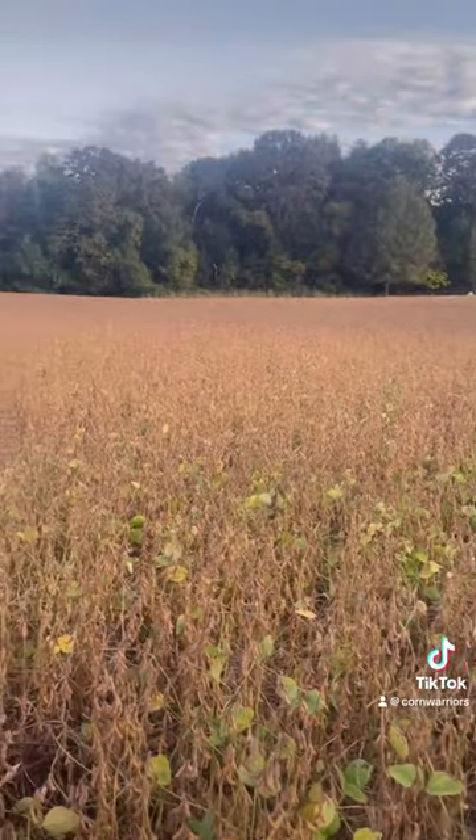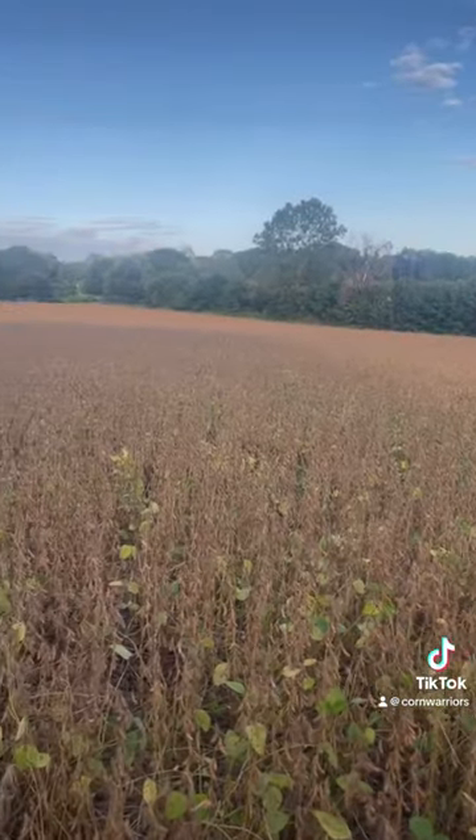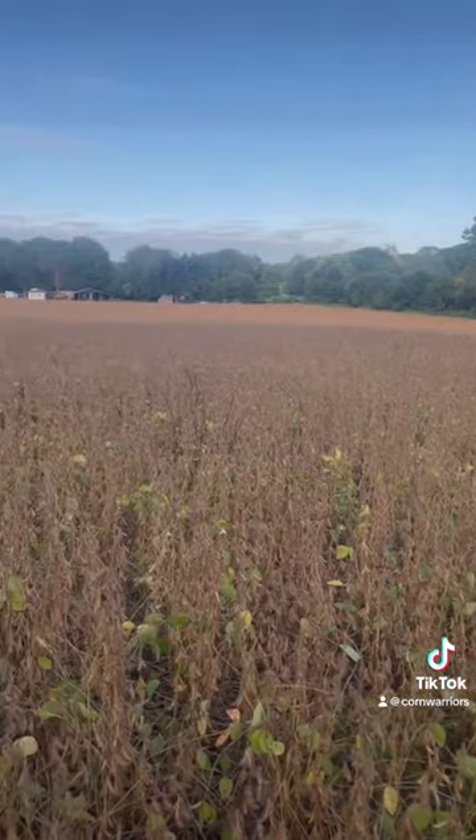Hey, Top Crop. Out here doing some scouting, seeing when we're going to be able to get in the bean fields. Just to give you a quick look around. It's one of our group 4-7s. Got it planted really early. Good fertility. Did a little foliar spray over the top. And just thought we'd show you.